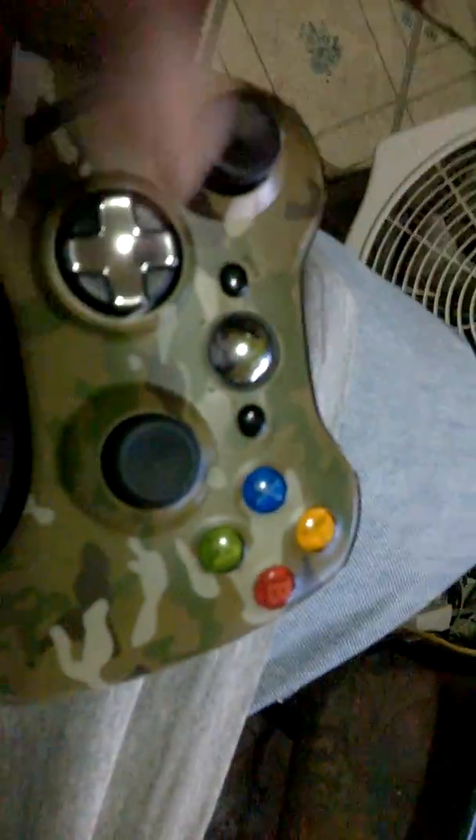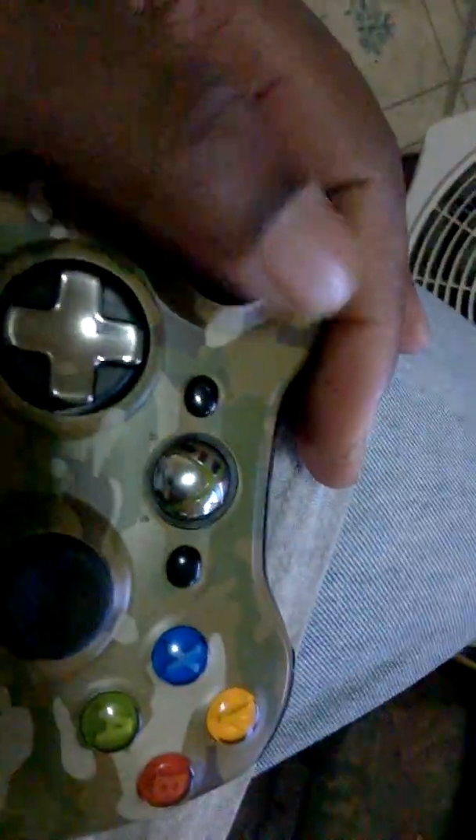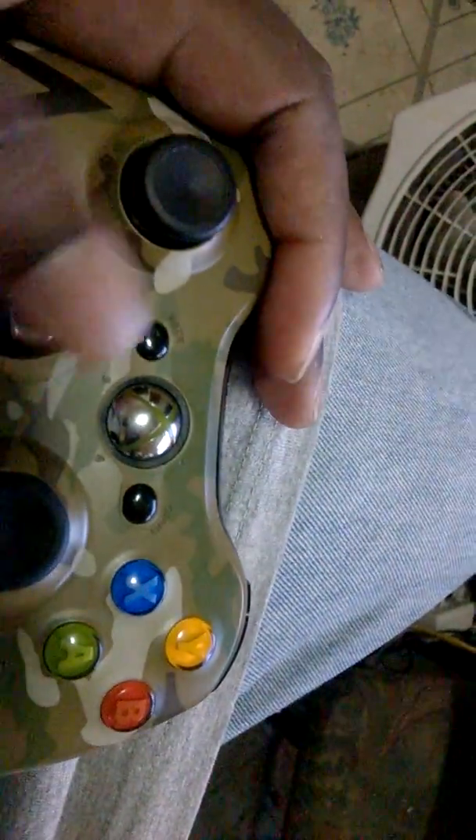What's up guys, just a follow-up to the controller video. The controller feels great — the analog feels nice and smooth, this controller feels nice.